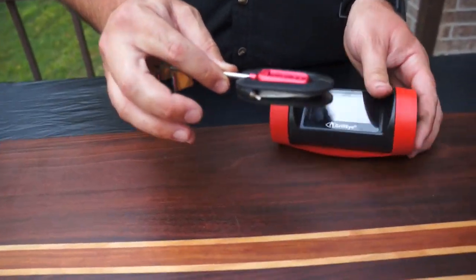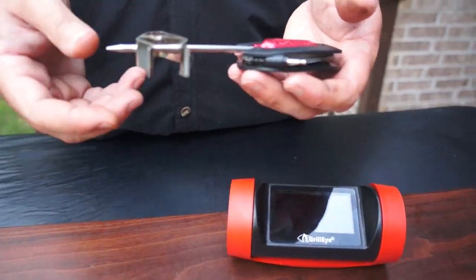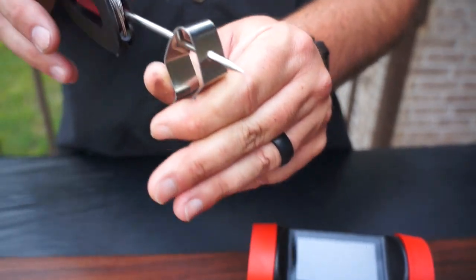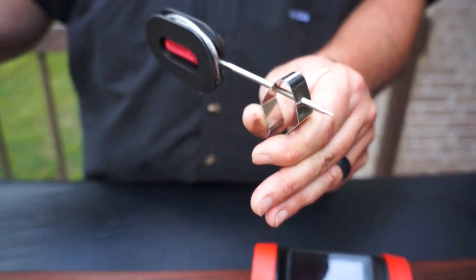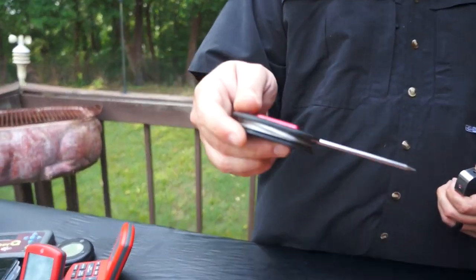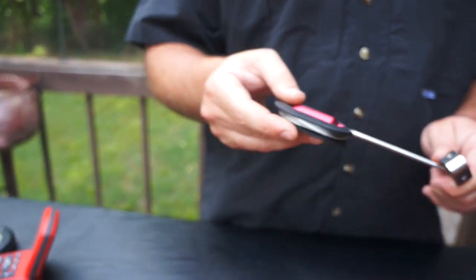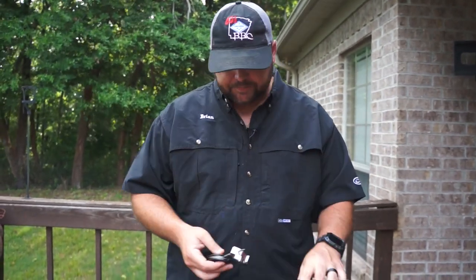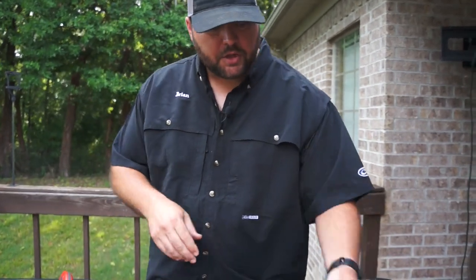Here's the probe for the Grill Eye Pro. All probes are pretty much the same — this right here is what you can put on your grate to read smoker temperature, or you can pull that clip off and use it as a meat probe. The Chef Alarm and DOT also all come with these, so if you want to monitor your smoker temperature you can do that with any of them.